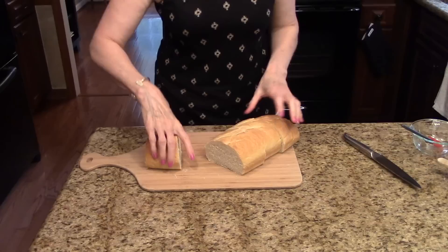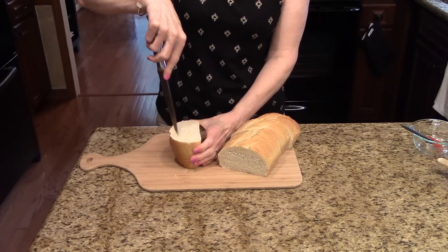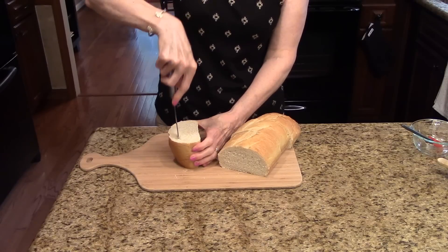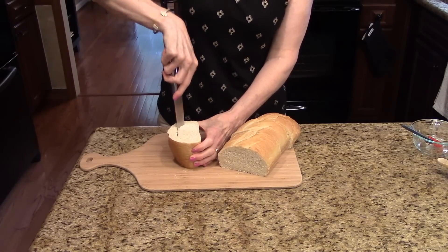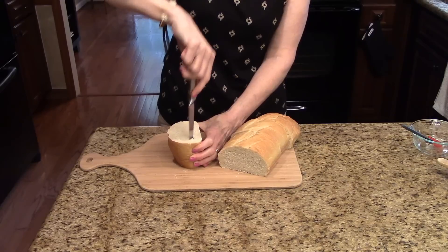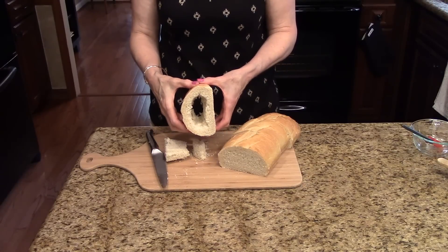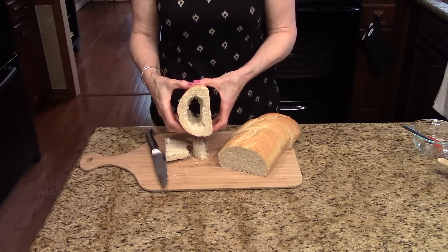Now I'm going to stand each piece up and hollow out the center, leaving about a half inch on the sides. I'm just going to take a little serrated knife and start going around and doing that so you have a hole in the middle of your bread. I'm going to continue doing this to the other three pieces.